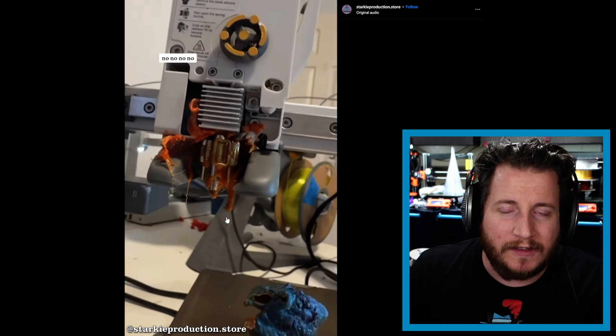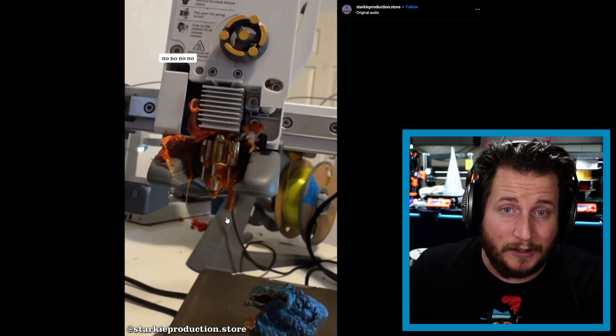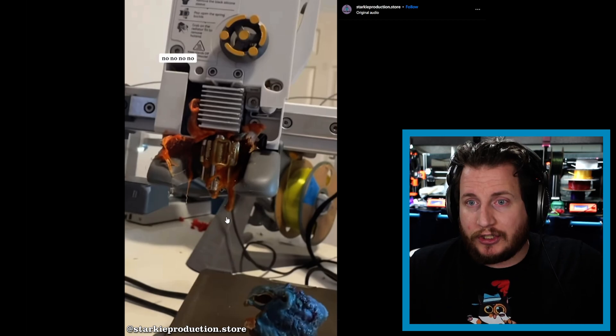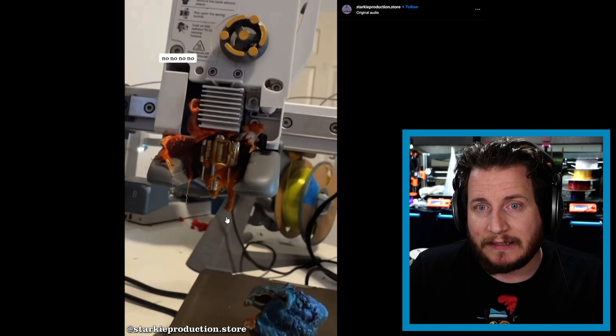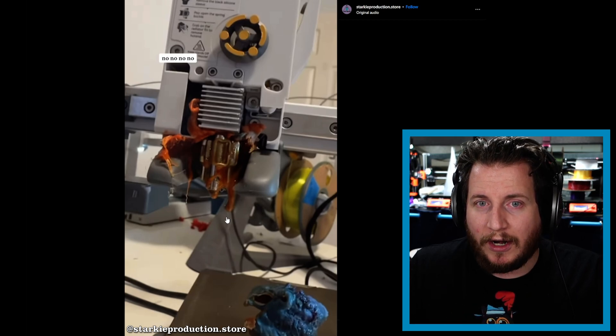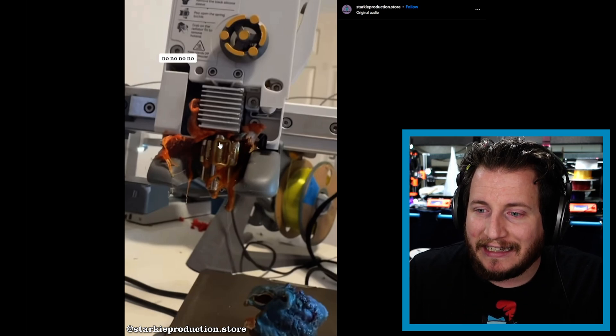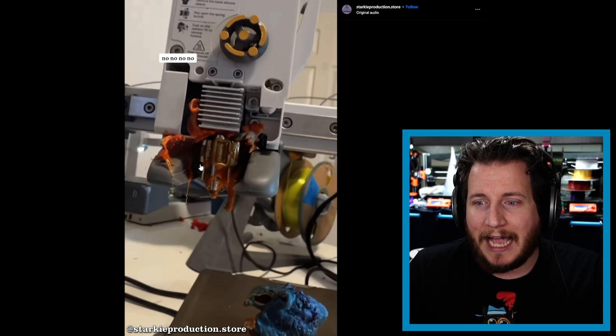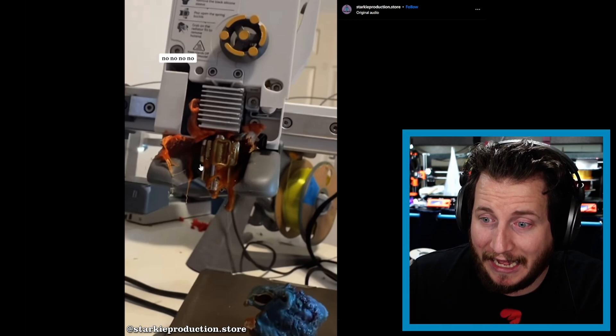Let it warm up on its own. This particular blob was really covering the hot end — in that case try to take off the duct. I don't have the A1 or A1 Mini, so I can't speak to exactly how that works, but patience is a virtue here. Be patient with these machines. I want to know your thoughts: should we do something to help people coming into the industry who have no idea how to fix their machines?